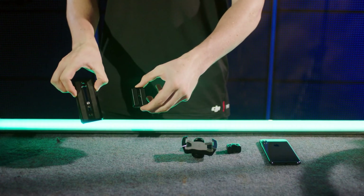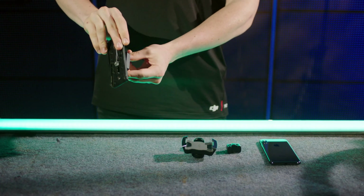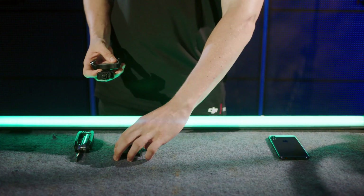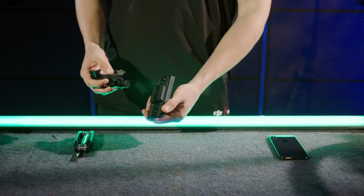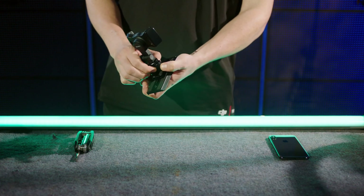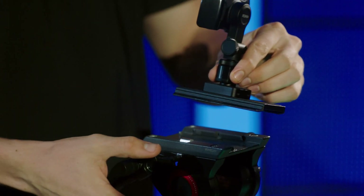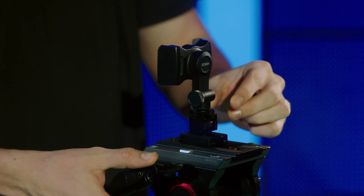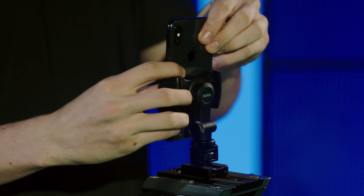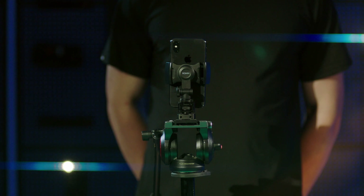Attach the camera riser to the quick mounting plate of the tripod and tighten the screw. Align the screw of the phone holder's bottom with the screw holes on the camera riser and tighten. Then mount the quick mounting plate to the tripod. Fold the two ends of the phone holder's support to ensure the mobile device is properly fixed.